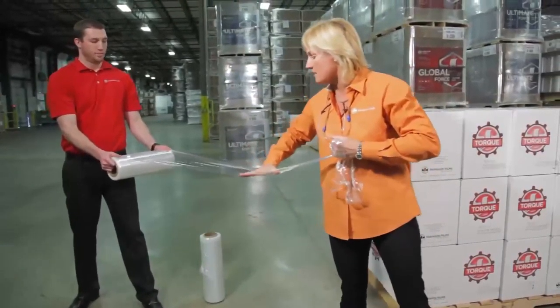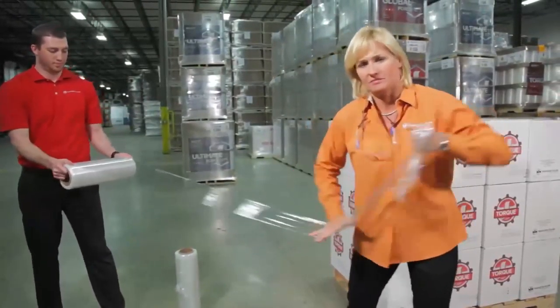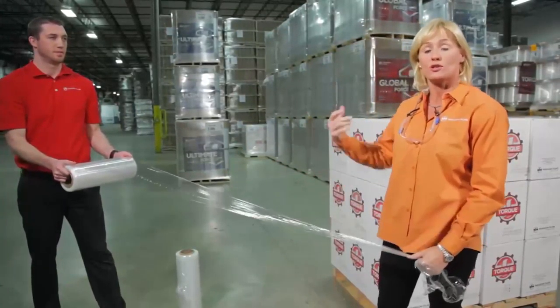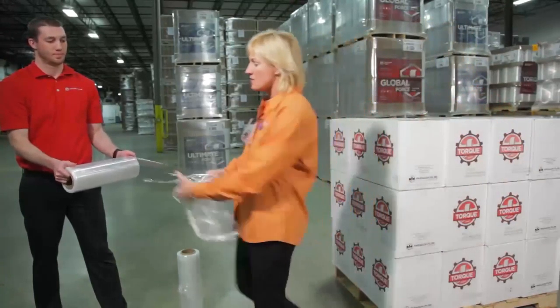One pull and the film is now as tight as we can get it. So no more inconsistencies regardless of the time of day, the season, or the size of your employee — they're all going to be able to use Torque consistently, getting a consistently wrapped load. But of all those benefits that Torque offers, the most important thing of course with stretch film is that it's able to secure your load. So let's take a look at wrapping with Torque compared to wrapping with conventional film.